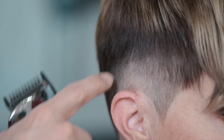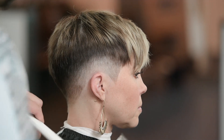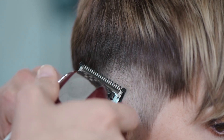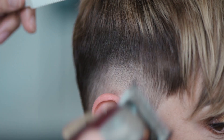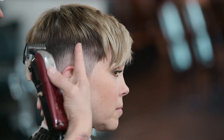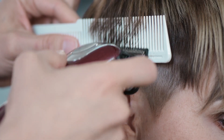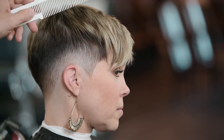Now I see some choppy spots and lines of demarcation, so I'm going to put my half guard back on to polish this up. I'm going to use the corner of my blade to soften up some of these darker spots. We're going through and picking apart any little dark spots, lightening them up so our blend comes together that much better. We still like the heavier weight line up in here because it gives us movement for styling later on.